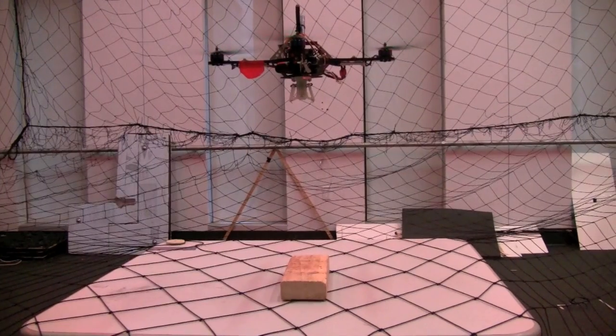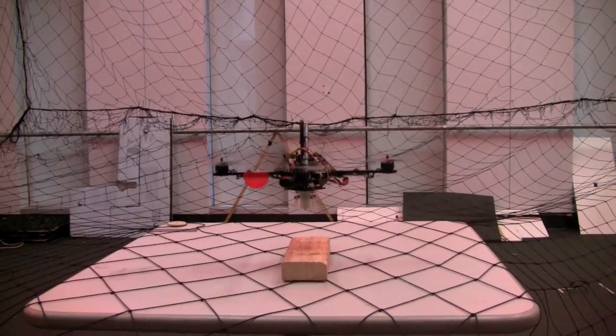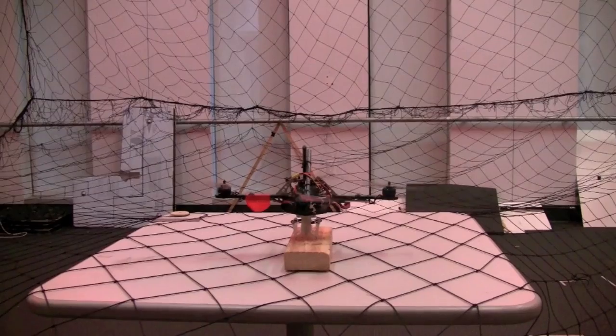We developed a claw-like gripper to enable the quadrotor to grab onto flat surfaces. We can pick up objects and release them on demand.